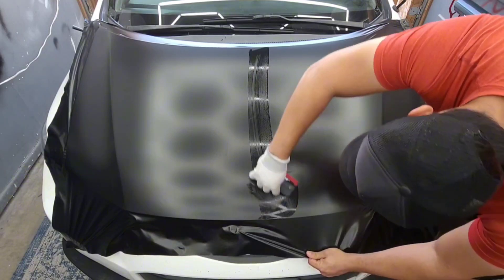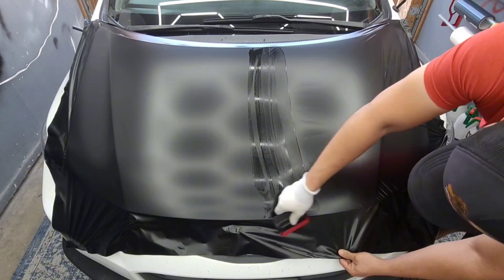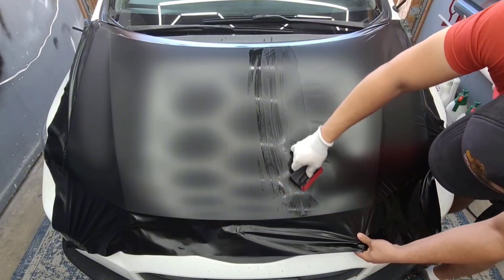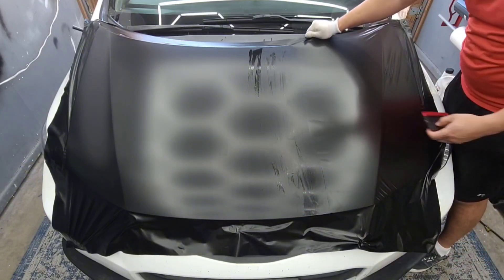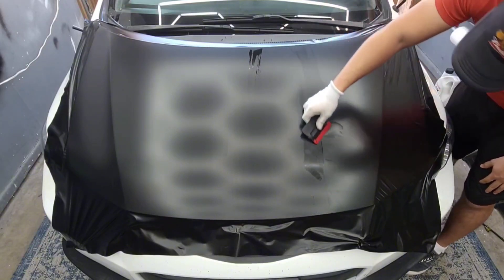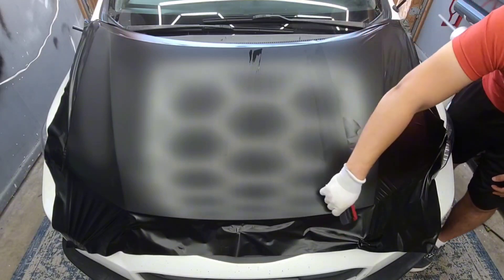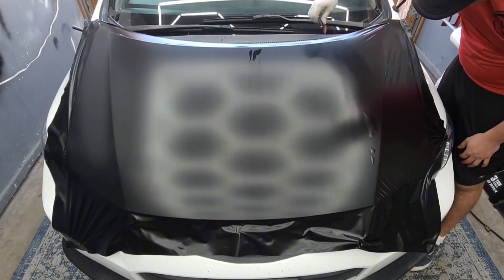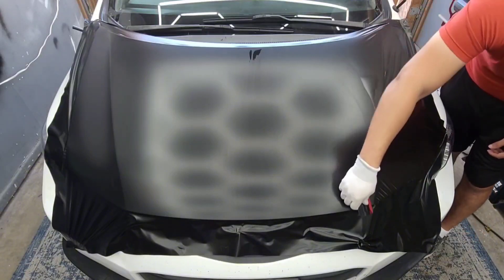Another good tip, guys — keep your squeegee wet. This will help you keep track of where you've squeegeed. You do want to overlap about 20% to 50% over what you've already squeegeed so you know you got that down right. Work it little by little — this material actually keeps a lot of air behind it. The more you wait, the more air gets trapped, but don't worry: the air egress channels behind it actually disperse that air really well, so just work from one way to the other and those air bubbles will get out.